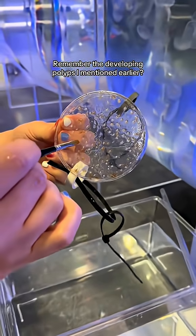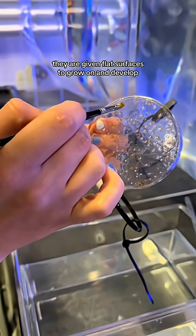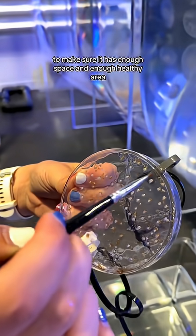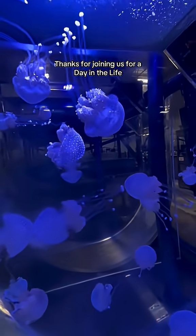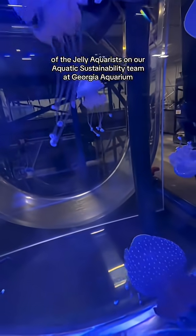Remember the developing polyps mentioned earlier? They are given flat surfaces to grow on and develop, so we actually need to go in and clean in between each individual polyp to make sure it has enough space and enough healthy area to grow as strong and as big as they can. Thanks for joining us for a day in the life of the jelly aquarists on our aquatic sustainability team at Georgia Aquarium.